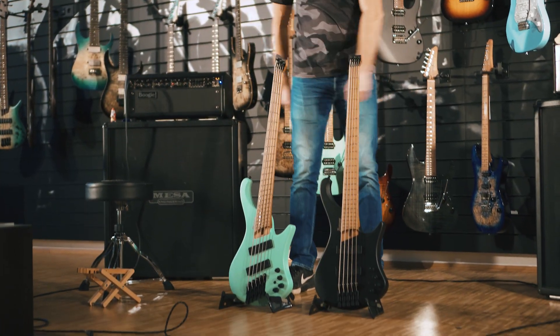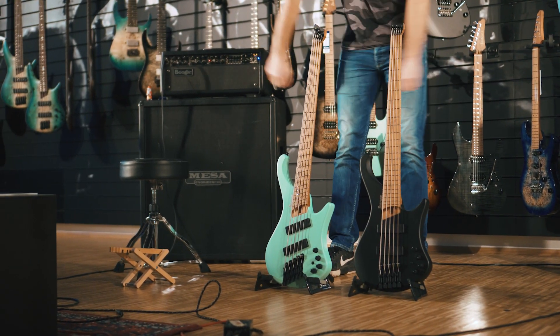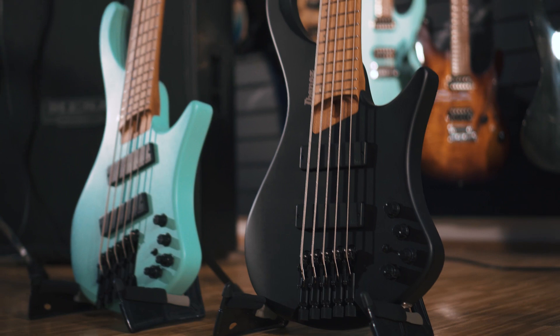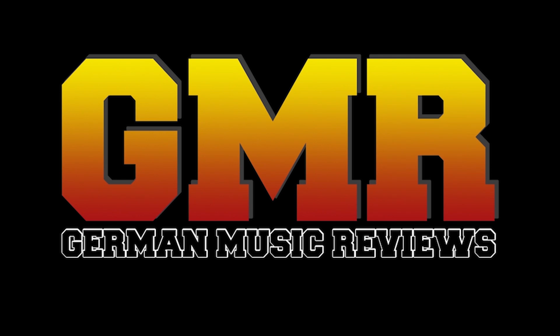That bass you saw in the video is one of the new EHB1000 basses — we chose the 1005 Multiscale. See you next time on German Music Reviews. For more videos, subscribe to the channel.